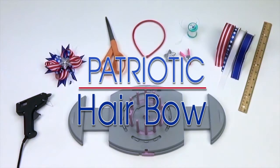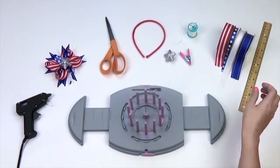Hi guys, Afre here with another Bow Genius project. Today we will be making a patriotic hair bow.